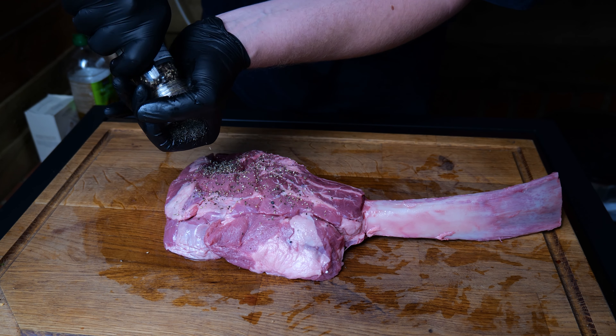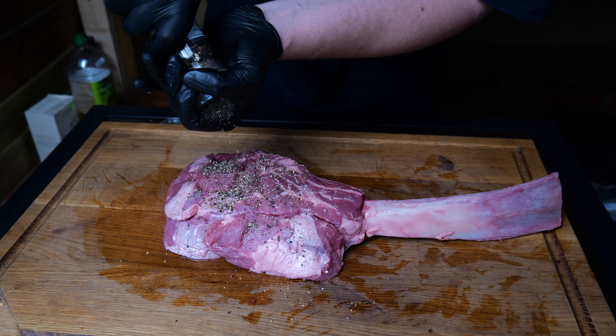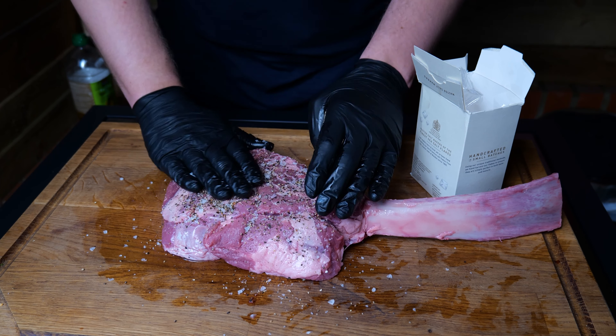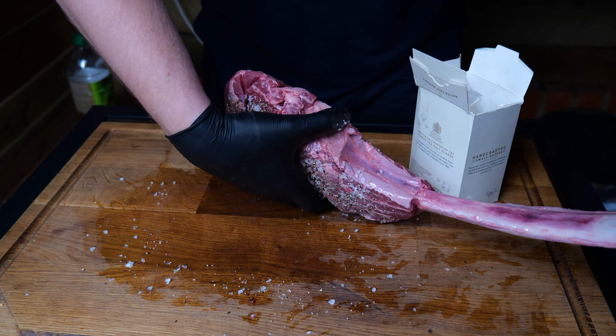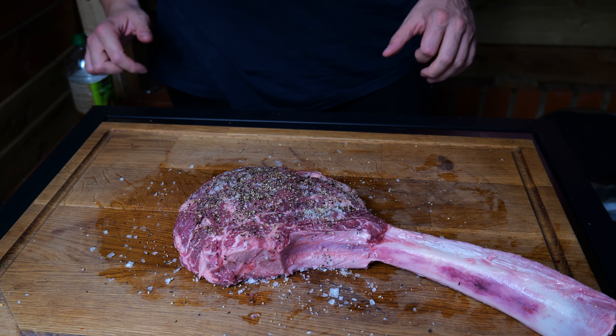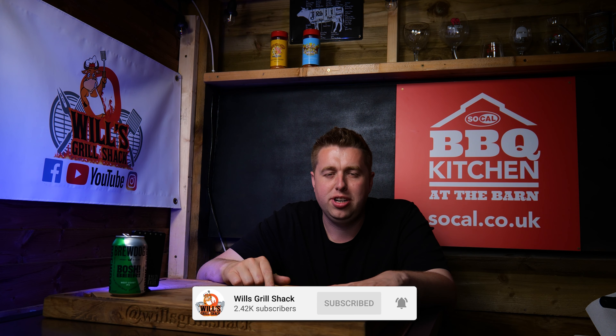We're just going to get some black pepper straight on it — I do like a good bit of black pepper on my steak to get that nice crust. Then Maldon salt all over this lovely steak. Rub that in, then we're going to turn it over and do the same on the other side. Now that's all ready, so we're just going to leave that on the bench for about 10-15 minutes to really let that salt and pepper get into the meat.